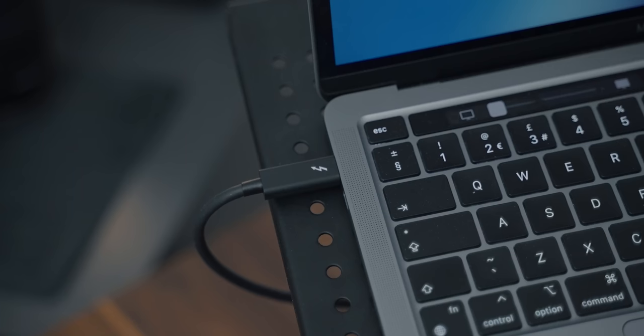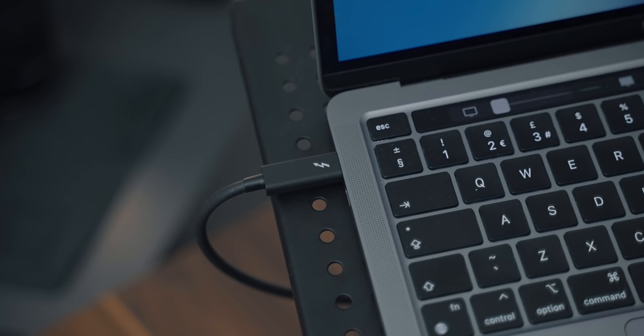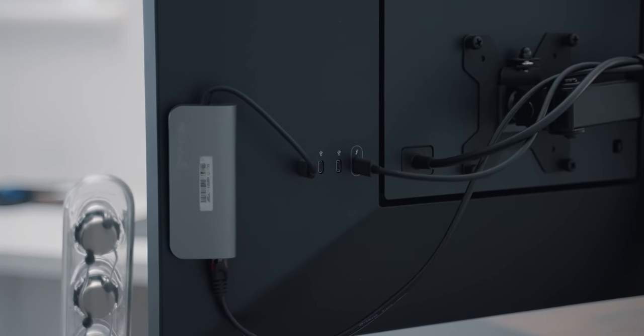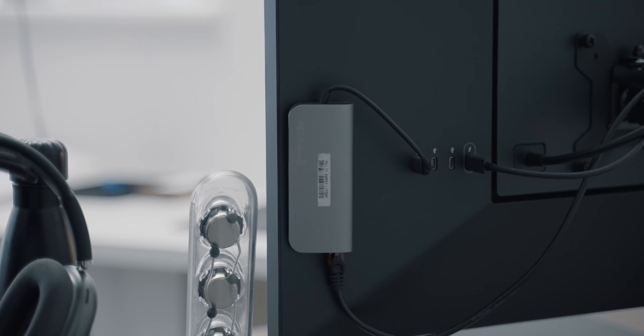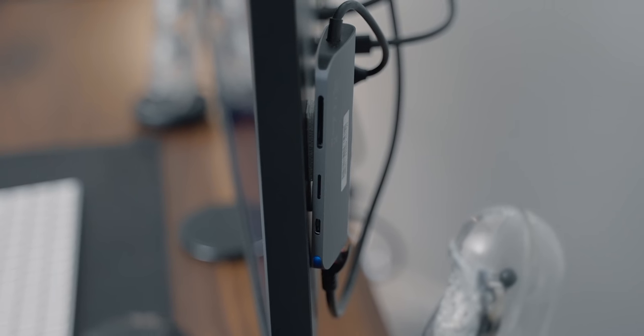Another great benefit is that I only need one cable between the MacBook and the display, because power and data are all handled through that single cable. It charges and powers my MacBook, and also powers the display. There's also a built-in hub in the monitor with additional USB-C ports on the back for USB accessories.